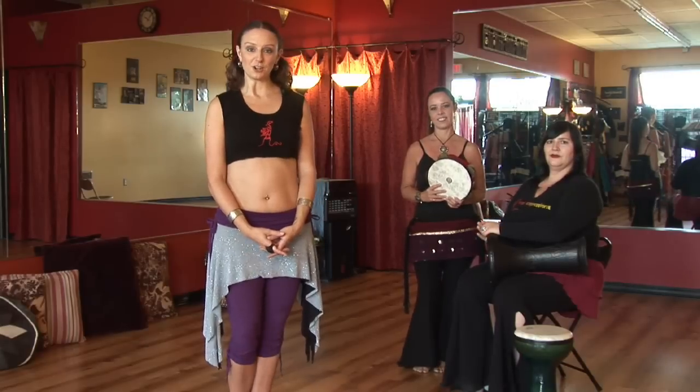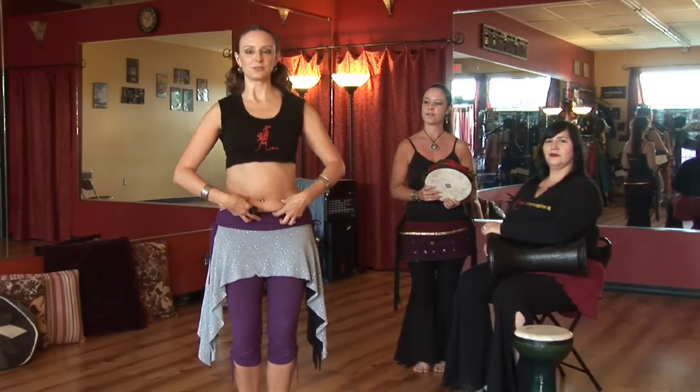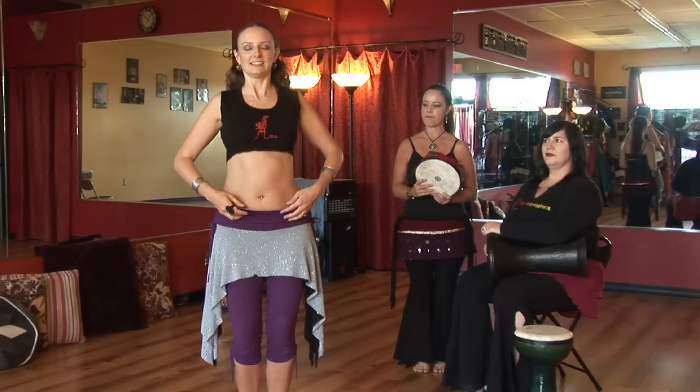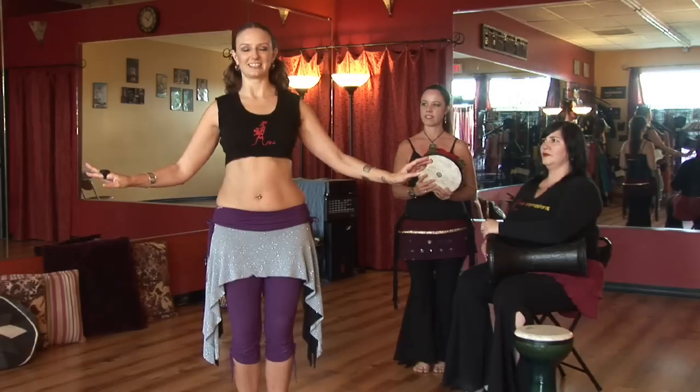Now, before you start belly dancing, make sure you have proper posture: feet are together, knees are bent, belly button's pulled in, shoulders are back and down, and hands are out away from your body, nice and isolated.